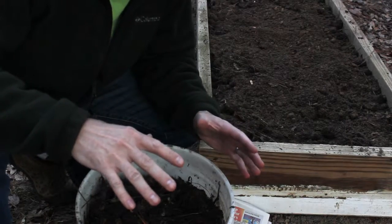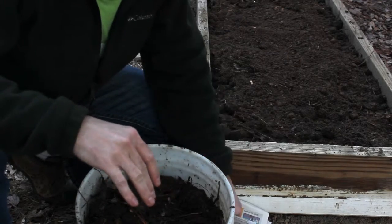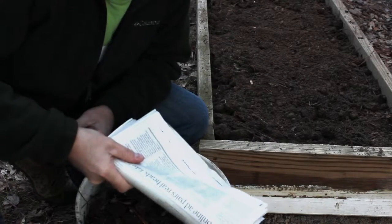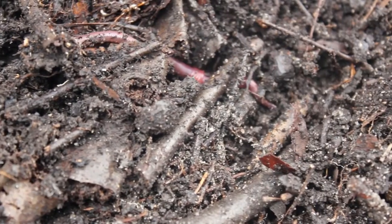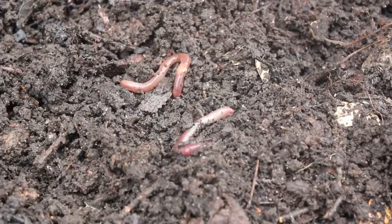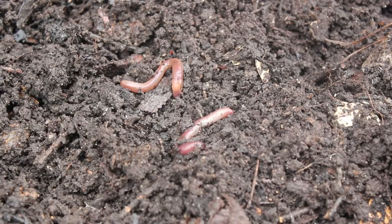Now that the soil is in, I'm going to add one last layer of manure across the whole top of the garden, and then I'm going to cover that with a layer of newspaper. Here's why: earthworms love layering in the soil. As they work their way up through the garden bed, they'll come up to that newspaper, hit that layer, and turn around and go back down. But while they do that, they're going to be grabbing that top layer of manure and working it back down through the soil for me.